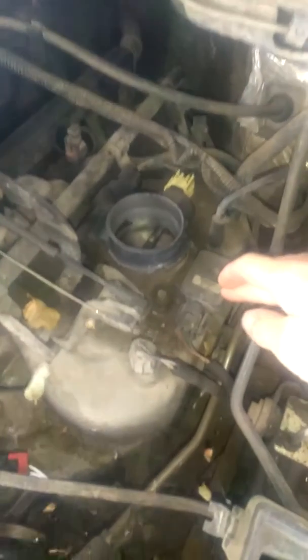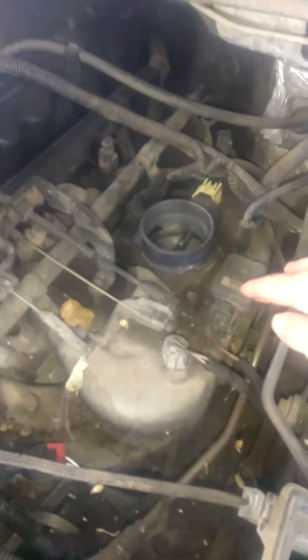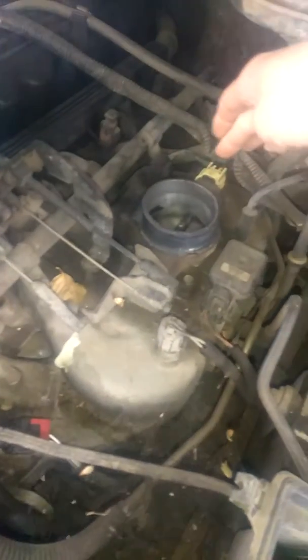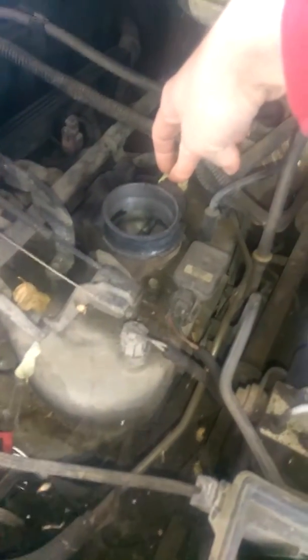This circle-looking piece right here is called the crank sensor. That was $140 just for something stupidly little. Then I replaced that, and the map sensor on my old '98 white Jeep. And then there's the throttle position sensor — I can't remember what that was right now.